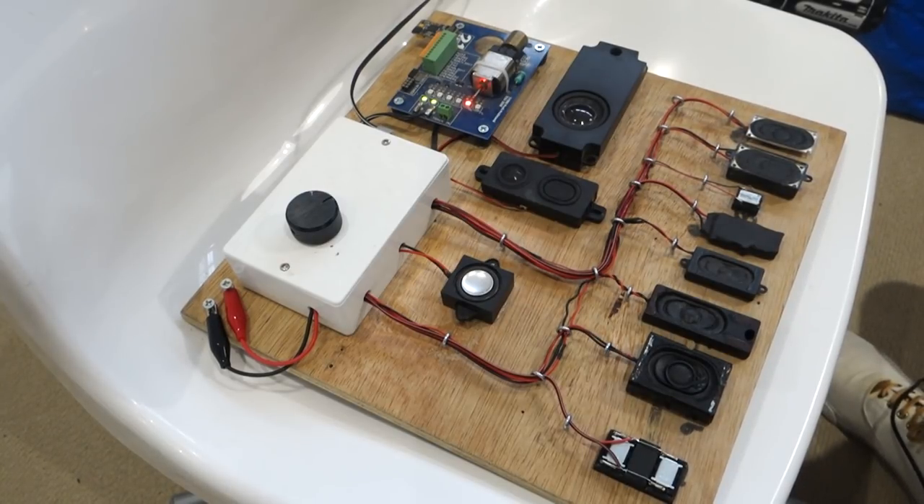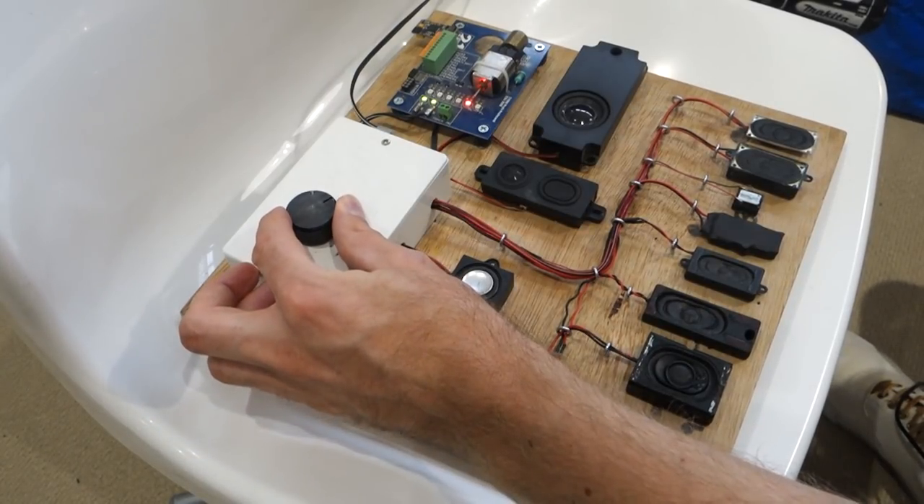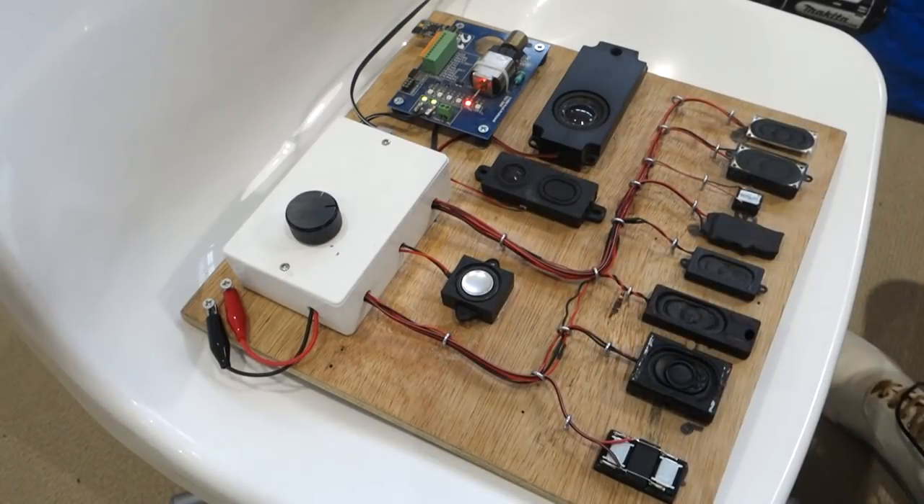The next speaker is a sugar cube, which is obviously a lot quieter than the 20x40 - I think that's down to its size. The sound quality might be slightly better, slightly clearer, and there might even be a little bit more bass. It's not a bad sound, just a little bit quiet. It would probably benefit from having two of those rather than just one on its own.